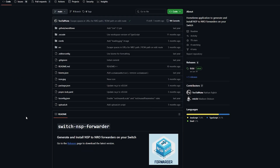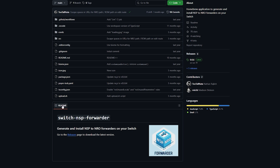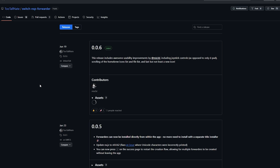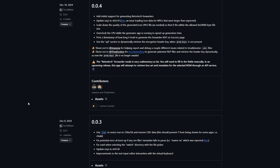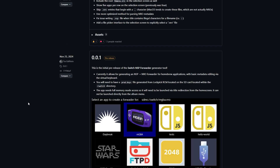There's also a Switch NSP forwarder that you can install directly on your Nintendo Switch. I'll include that in the description below as well — it essentially does the same thing, but I'm not covering it in this video.